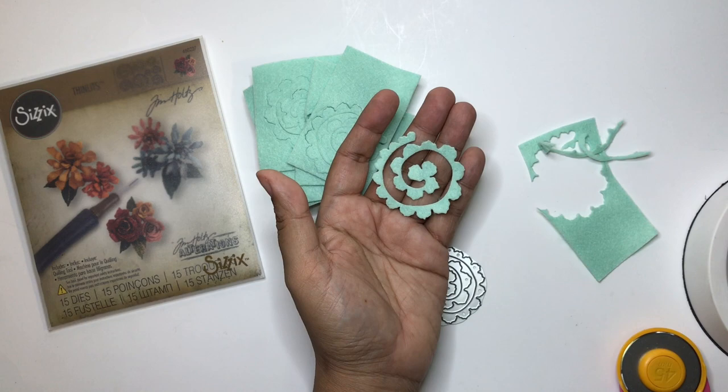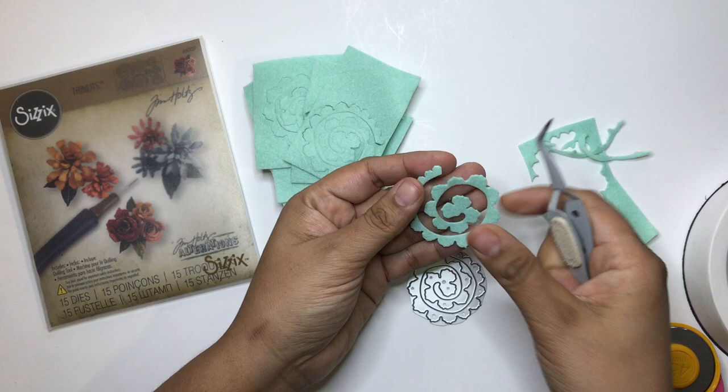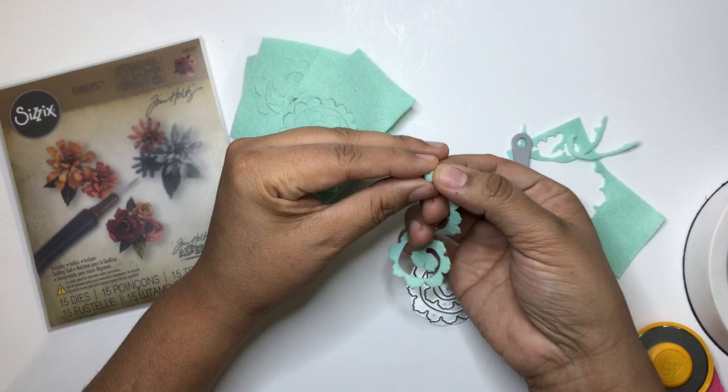After cutting, I grab these tweezers by EK Tools and I start to roll from the edge. You roll with the tweezers, and once you get enough rolled up you pull it out and then start to roll the rest with your fingers.